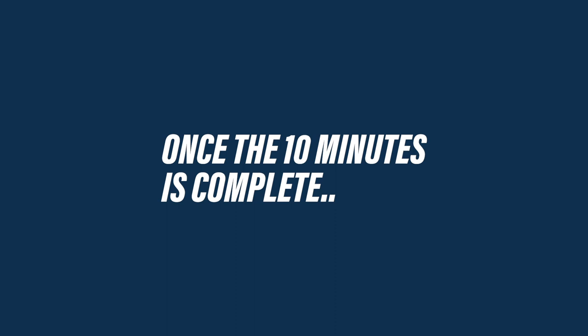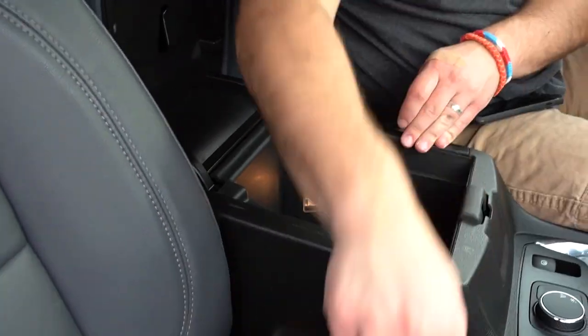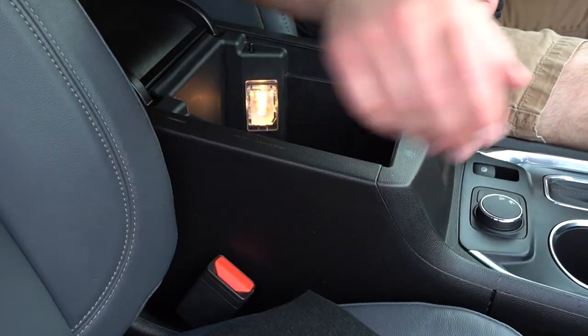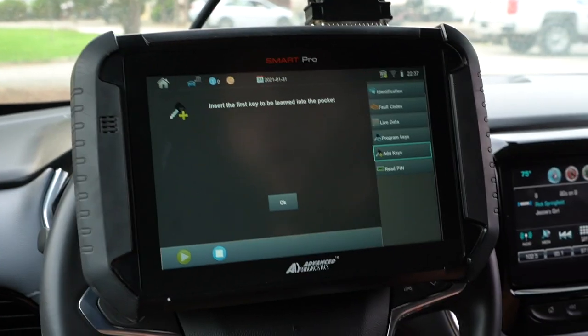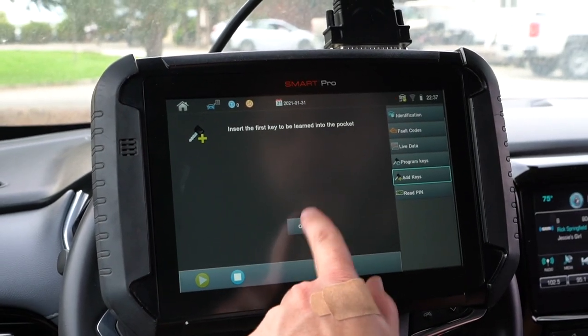So while we wait for the 10 minutes, I just want to note that we had to read the pin first, but if you notice, we didn't have to manually input it ourselves — the Smart Pro kept that information and automatically applied it when we went to program the key. It's still a two-step process though: read the pin, then hit the add key button. The pocket on this vehicle is located inside the center console. I'm going to remove the little tray and the piece of carpet on the bottom, and you'll see a molded-out area exactly where this key goes.